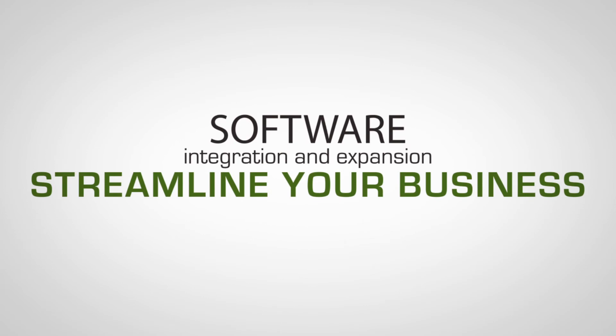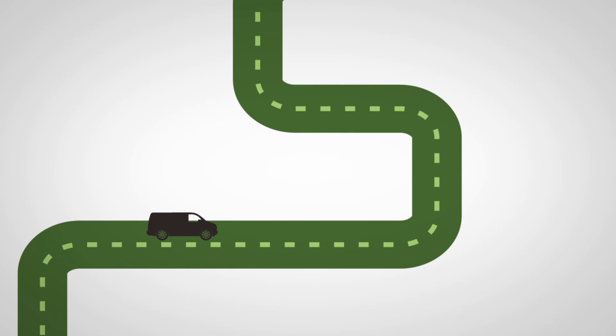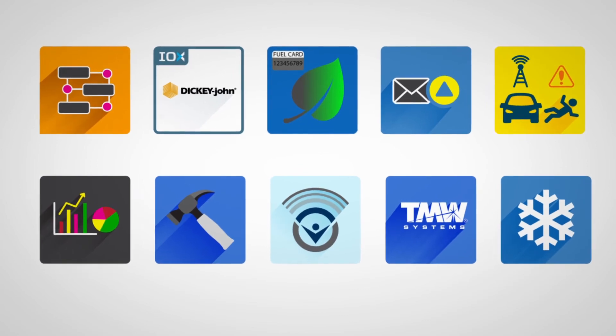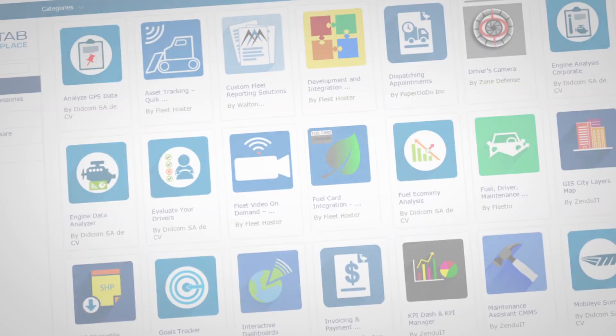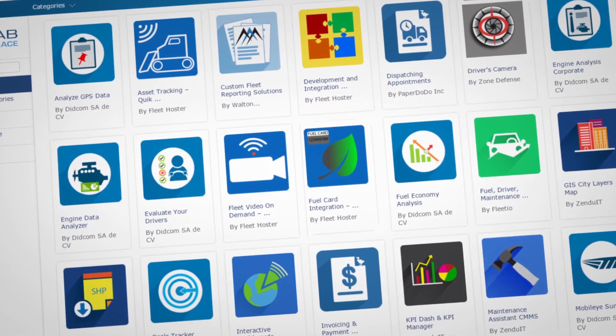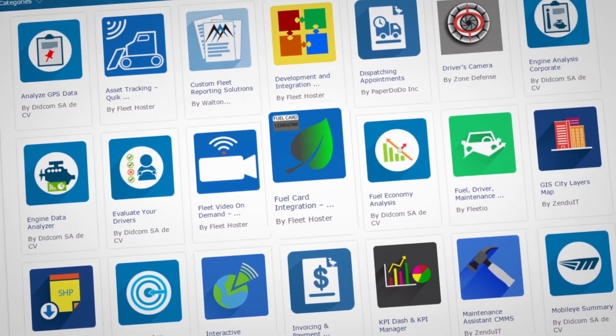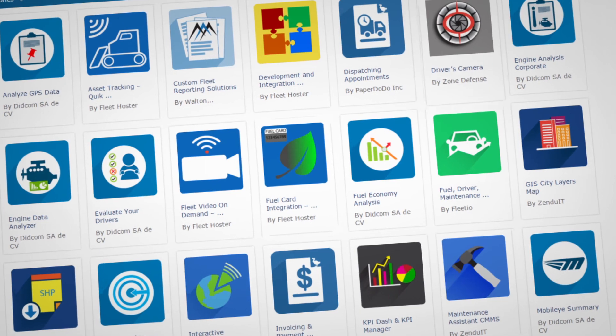Streamline your business with Marketplace apps. Providing GPS tracking to locate your assets is a great way to manage your operations, but finding the right applications to automate your business operations is even better. Through the Geotab Marketplace, you'll find hundreds of business applications tailored to your needs to help you ultimately increase the revenue of your business.